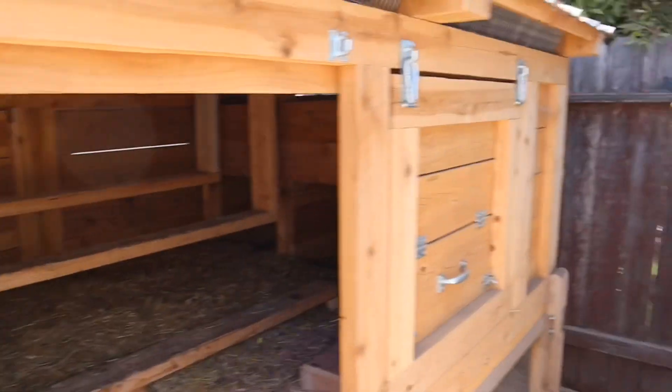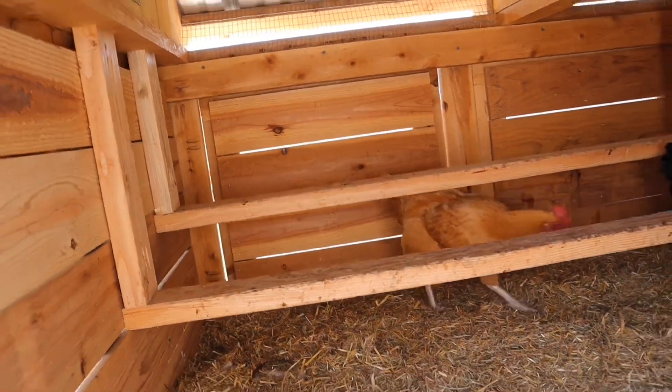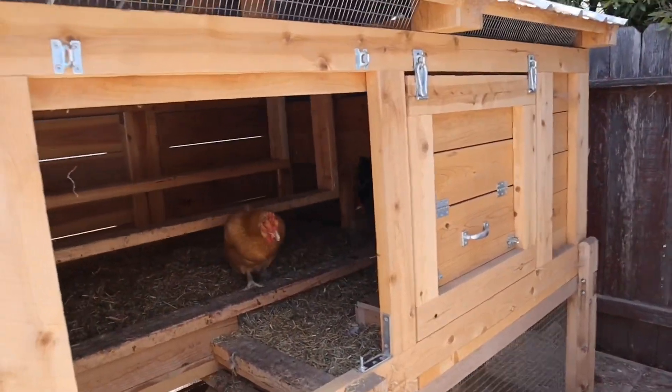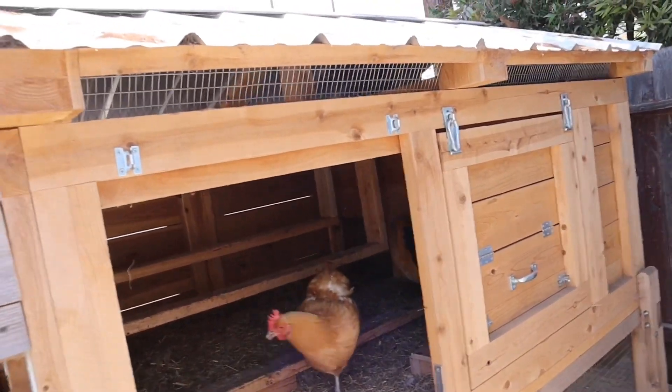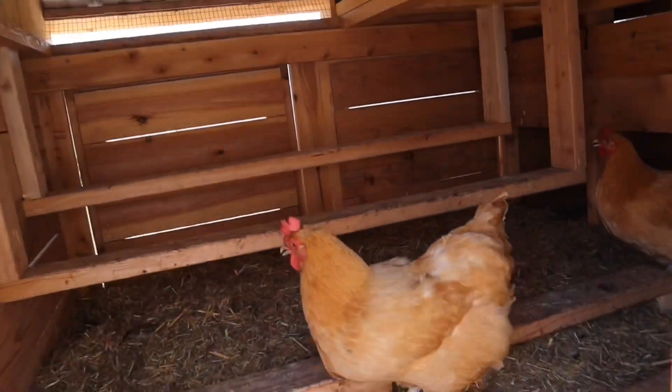So I can remove all the doors — one door, two doors, three doors, four doors. All four doors open and all four doors come off, so I can get fully into the coop, clean it out, pull everything out, and do whatever I need to do. Which is exactly how I built it.